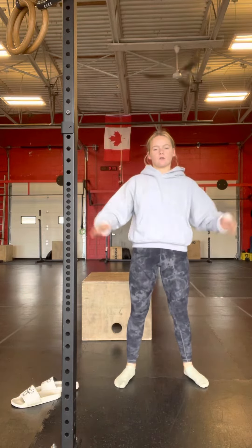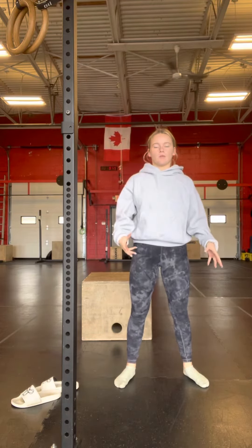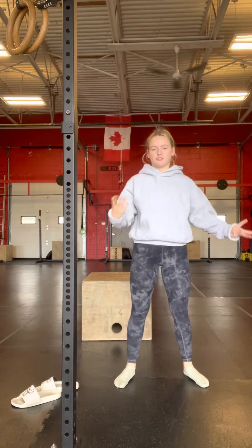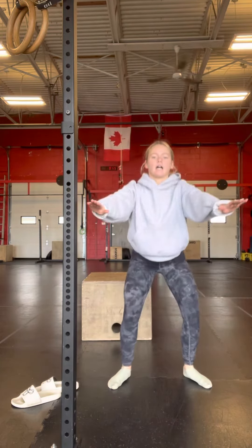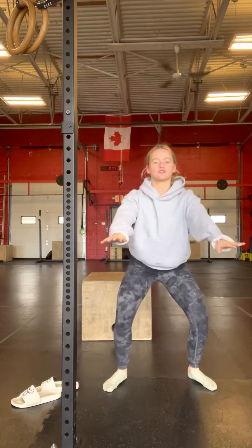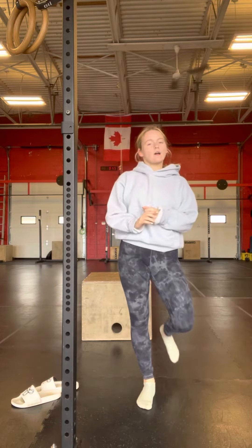So a normal squat would be like this, but a drop squat is going to be like this — you're going to kind of jump a little bit into it and land kind of heavier. It's going to be like this, hold it for 30 seconds at the bottom. You get a little jump in and you just go really fast down, get that impact, and hold it for 30 seconds.